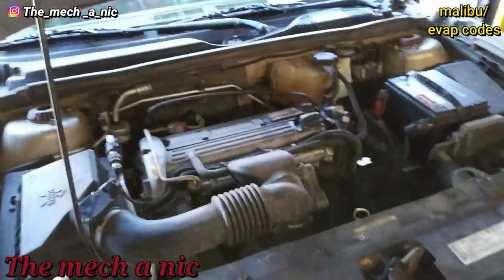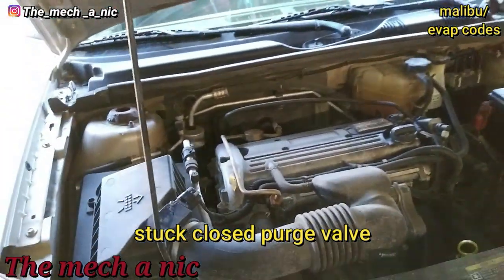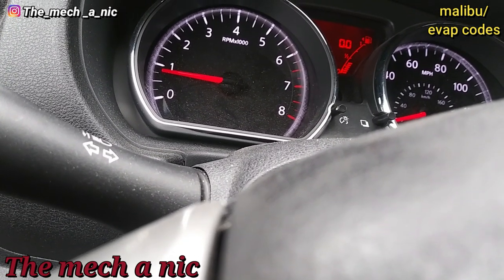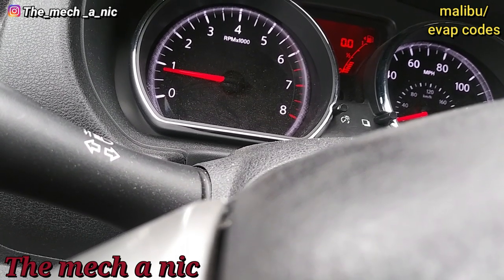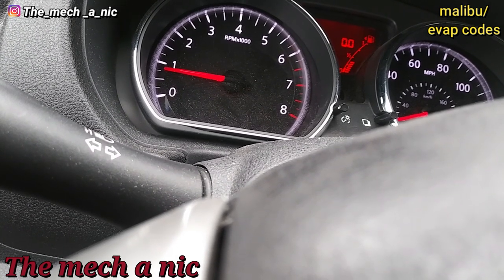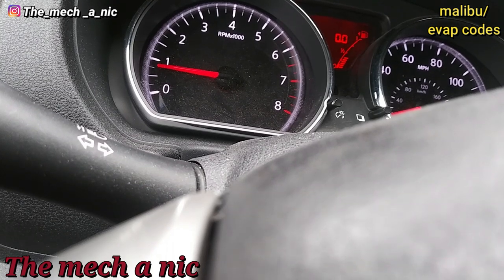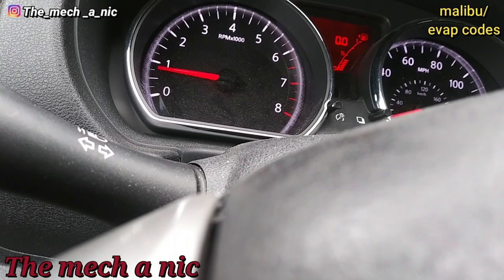Here we have a Chevy Malibu — came in because it has a check engine light with some EVAP codes. I'm going to start poking around. I just went to AutoZone to try to warranty out a purge valve for the Chevy Malibu. I had to go to a different AutoZone because my normal one didn't have the part.